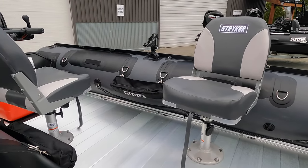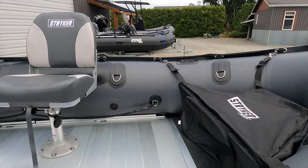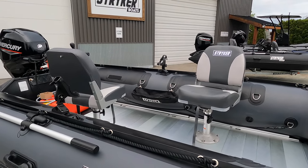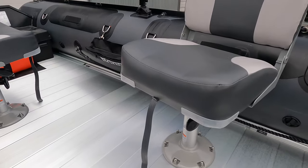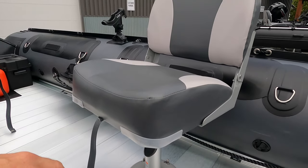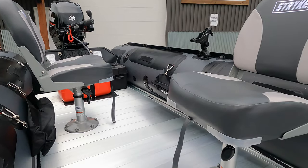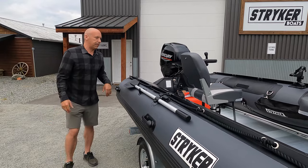It does come with a bow bag and two bench seats. This particular customer wanted a couple of pedestals, so we installed two pedestals directly to the aluminum floor. The 470 gives you enough room so you can still have clear paths through the boat as well as a very good amount of weight distribution with the seat setup.